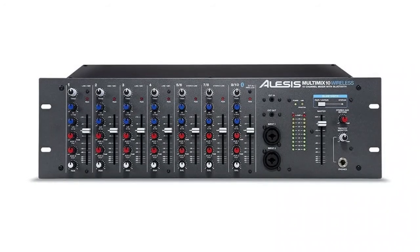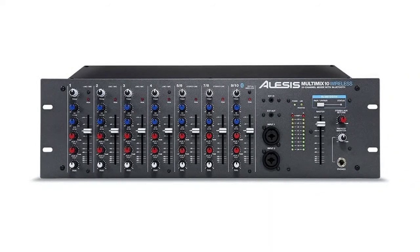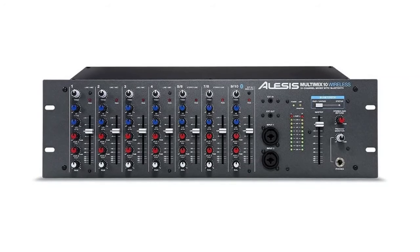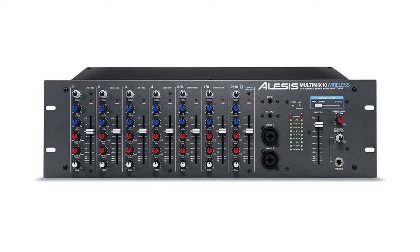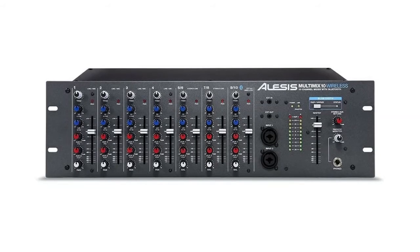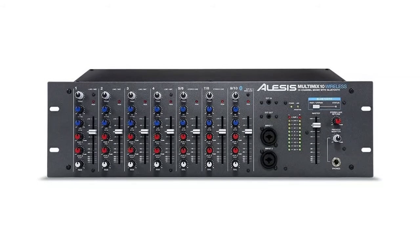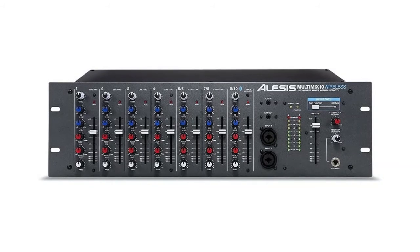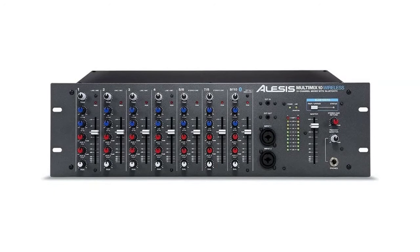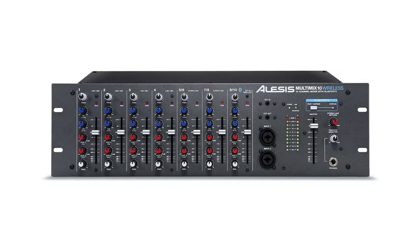Each channel includes an XLR mic input with phantom power, a balanced 1/4-inch TRS line input, plus a TRS 1/4-inch insert jack for incorporating additional effects. Each single and stereo paired channel offers a trim knob, peak LED, and a smooth-traveling 60mm fader for attaining the best signal level.